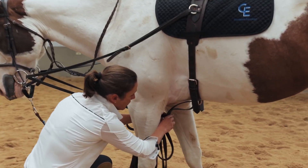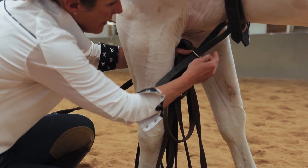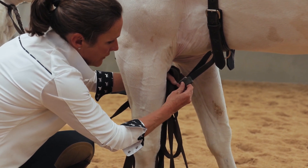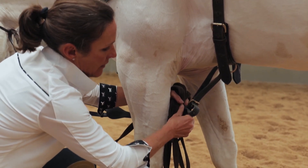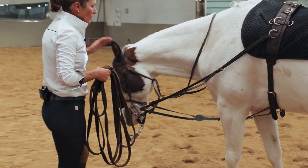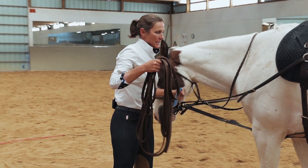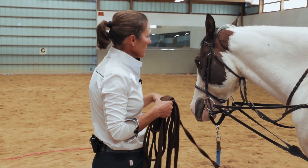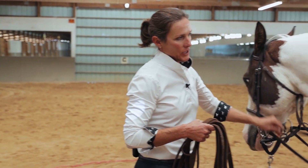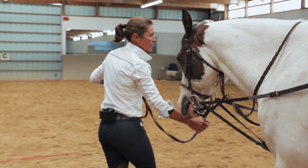I'm also going to tighten the lower strap, which I also have on hole one. I'll go up to about hole four on the lower strap as well to take the bounce out of the reins. When we're riding, we don't bounce and flop our reins, so when training in a system working on collection and framing, you don't want your reins bouncing against the bit.